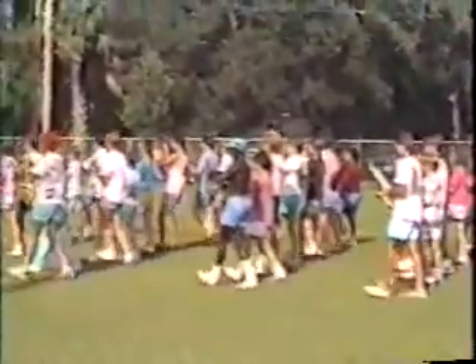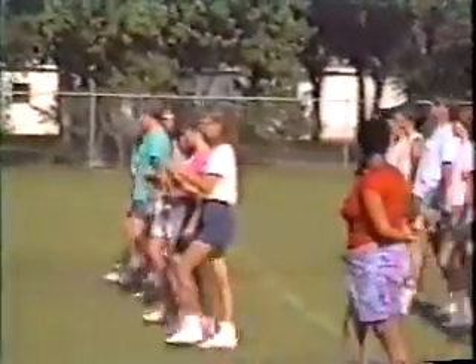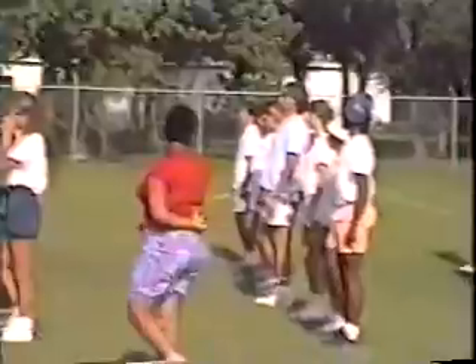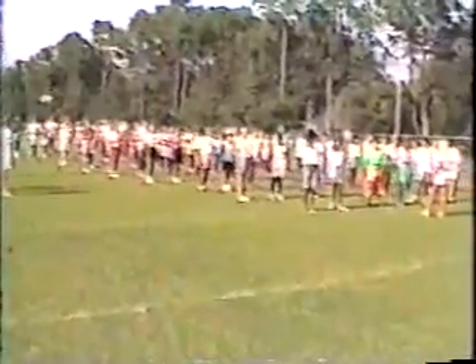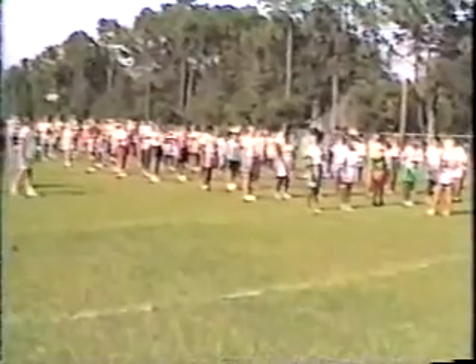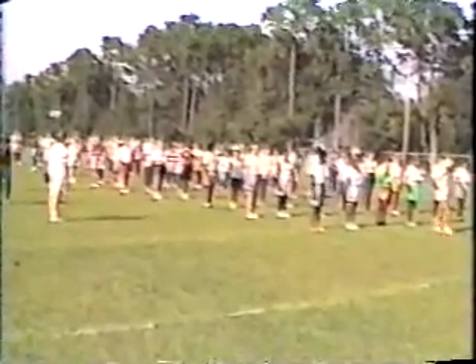5, 6, 7, 10. March 5. Forward, march. 5, 6, 7, 10. March 5. You're going to do that a couple of times. You're going to turn to your left. This is the only command that you start with your left.